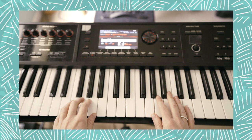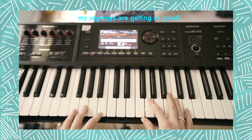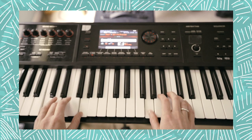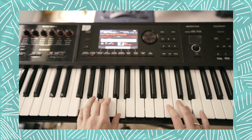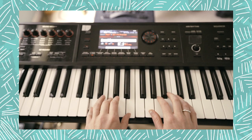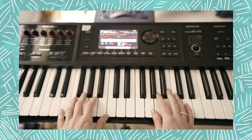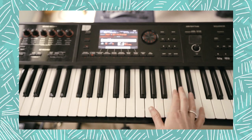Hey guys, Piano Fran here, still in quarantine. And speaking of quarantine, Twenty One Pilots released a new song about quarantine. So they just released 'Level of Concern' on Thursday. It's an awesome song, awesome video, and I wanted to teach it to you today.